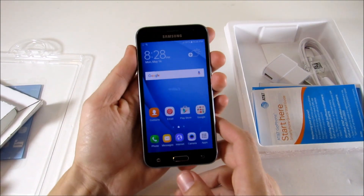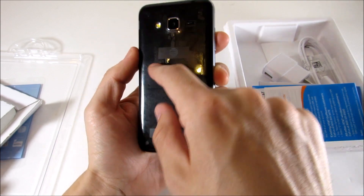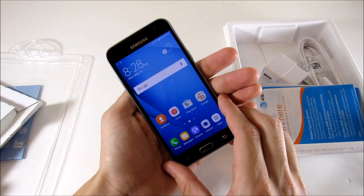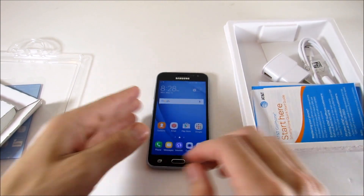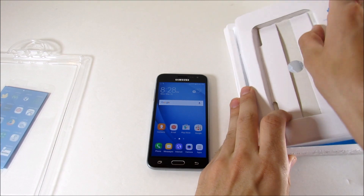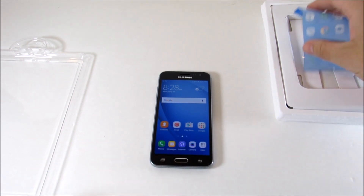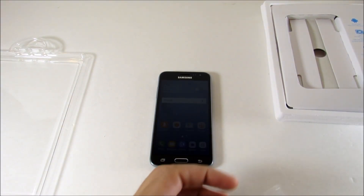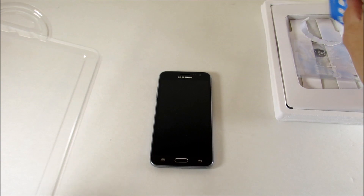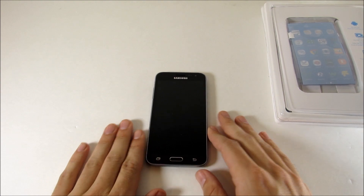That was the unboxing of the Galaxy Express Prime. It's a pretty dark gray color, you can see the camera on the back — another budget Samsung device. We are going to put this through its full review. If you want to see specific features covered, drop them in the comments below. Subscribe to Everything Tech for more videos, and catch you all in the next episode — be well and peace.